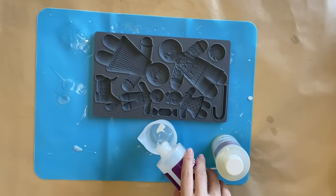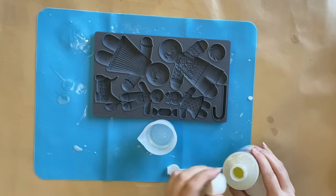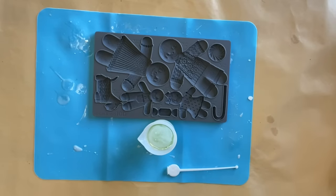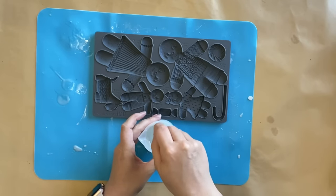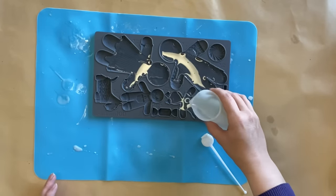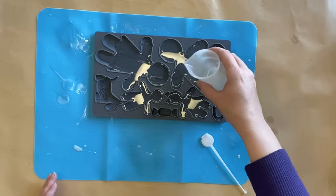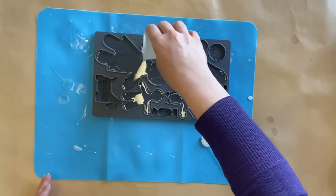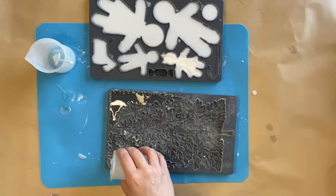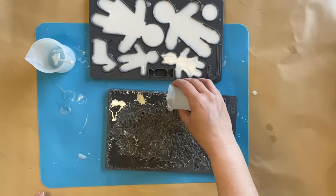Next I'm using IOD's Ginger and Spice mold — this is from their Christmas release this year — and I'm using Amazing Casting Resin. I've poured out equal parts A and B into a silicone cup and I'm going to stir it really well for about 30 seconds. I'll then carefully pour that resin into my mold and it's going to take about 10 minutes to become opaque and ready to come out. I'm also using IOD's Oh Christmas Tree mold and pouring some resin into the lovely garlands that come with that one — also from this year's holiday release.